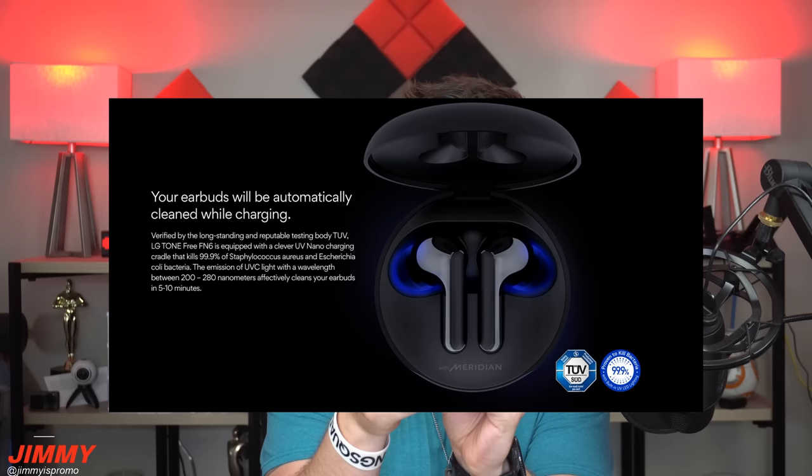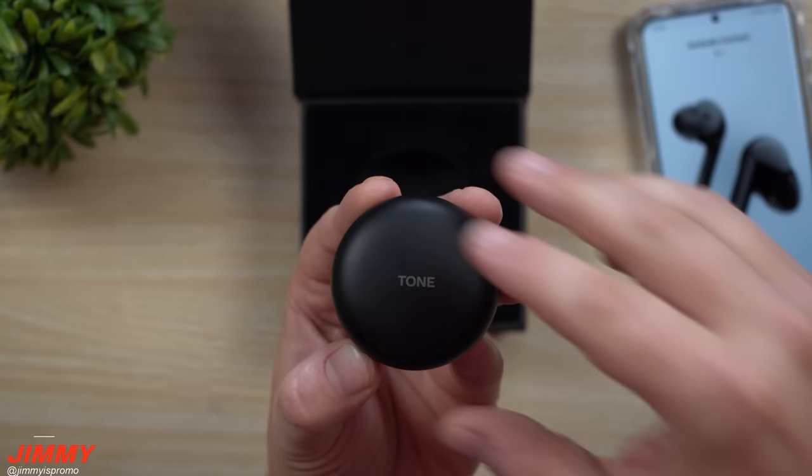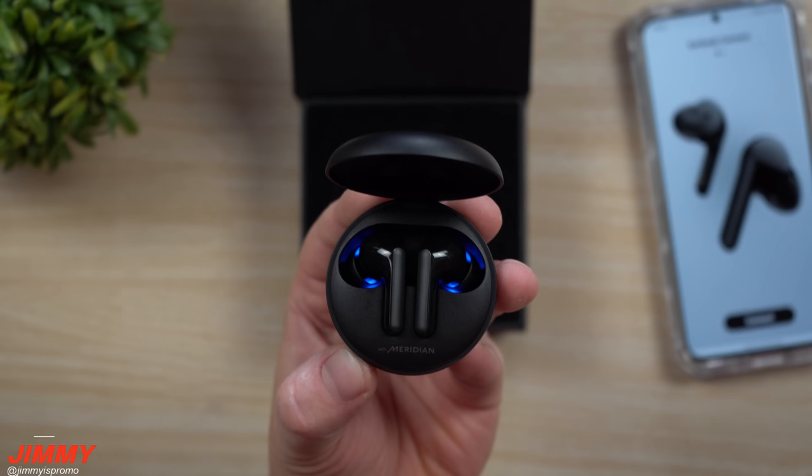One special feature about these earbuds is that they automatically get cleaned when they are charging. When you plug in the USB Type-C in the back, in about 5 to 10 minutes these will be super clean, using a UVC light on the inside that emits between 200 and 280 nanometers. With this cradle and the effectiveness of UVC light, you're able to kill 99.9% of bacteria.